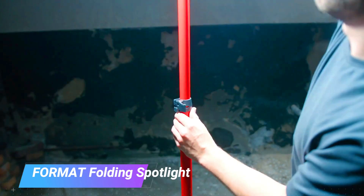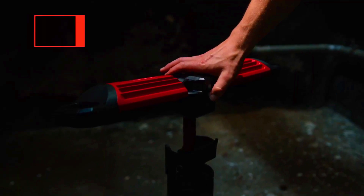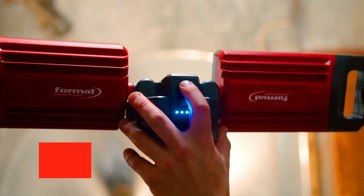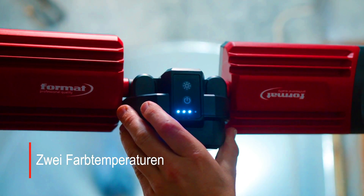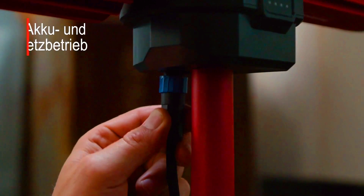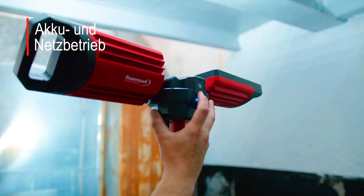Formit Folding Spotlight. The Formit Folding Spotlight is a compact and versatile spotlight that is perfect for a variety of tasks, including camping, hiking, overlanding, and emergency preparedness. It is made of a durable aluminum alloy and has a lightweight and foldable design that makes it easy to carry and store. The Formit Folding Spotlight has a number of features that make it stand out from other spotlights on the market.